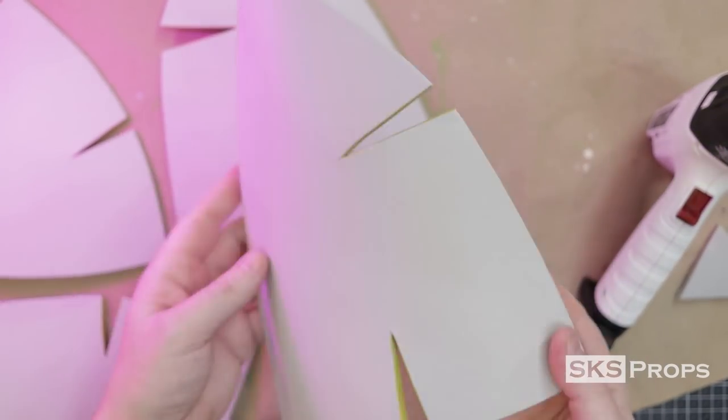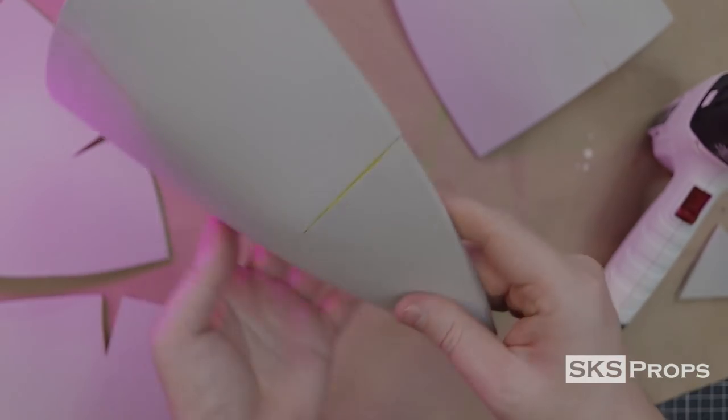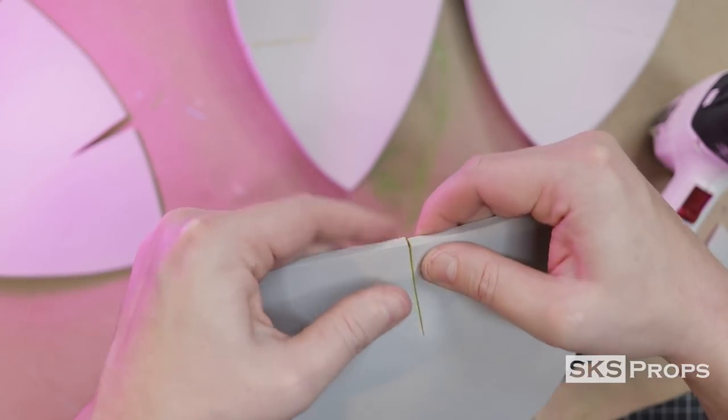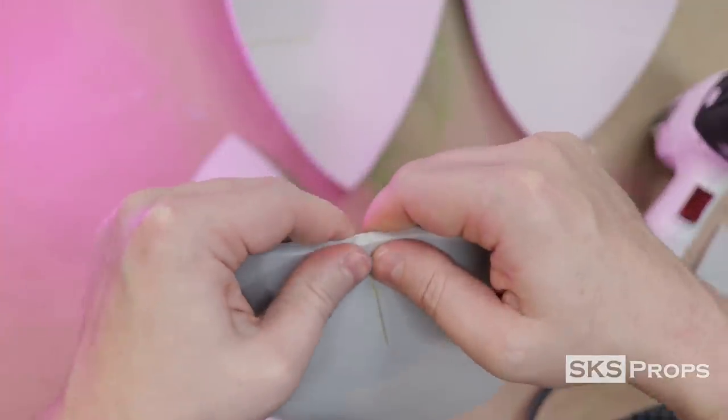Now that the contact cement has dried, the darts can be firmly pressed together. You can see how this rounds the foam to give us the correct shape for the front of the build. Go ahead and press all of the darts together for Parts A and B and then slightly round them with your hands to get the correct shape.